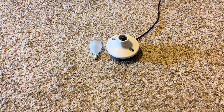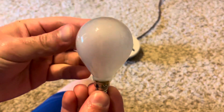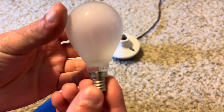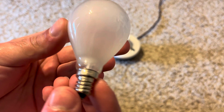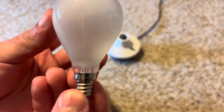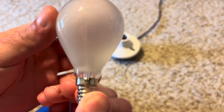Today we're going to make a video on this 60-watt ceiling fan frosted bulb. This was another bulb I got with my other finds from that estate sale. It's a standard 60-watt, 120-volt frosted ceiling fan bulb, which is pretty cool.